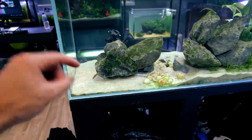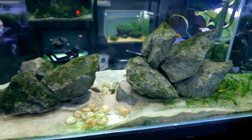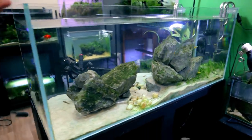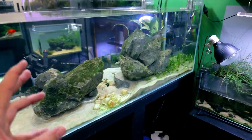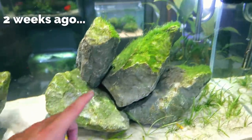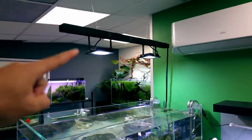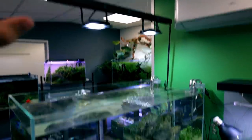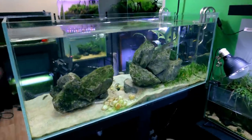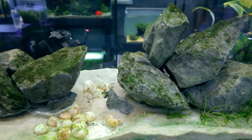It was absolutely coated in stringy algae, dotty algae — like, basically all the algae. So what we're looking at right now is way better than what it was like. I wasn't even happy with it enough to film it. Then I decided to raise these lights up again, and since then I think we've nailed it. I could probably come down a little bit more, but I don't want to risk it — I want to make sure everything is looking good and stabilized.